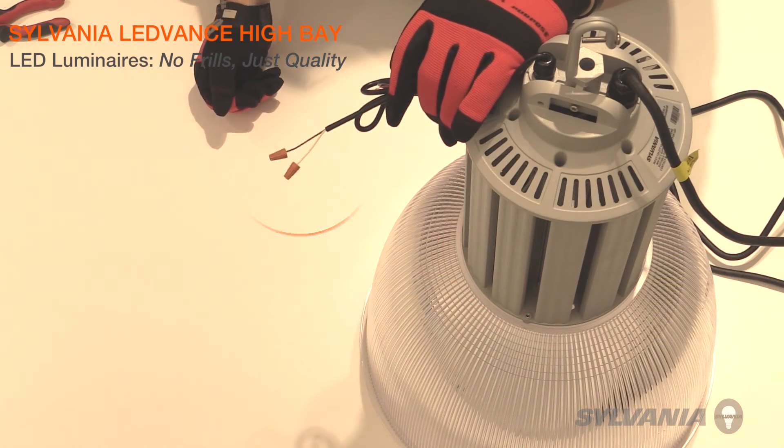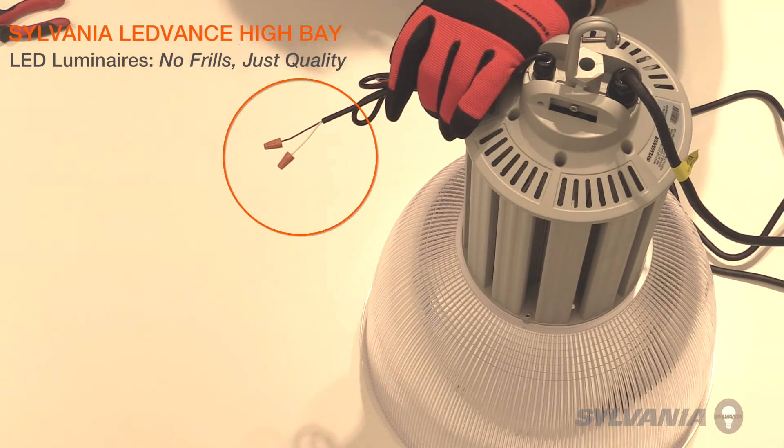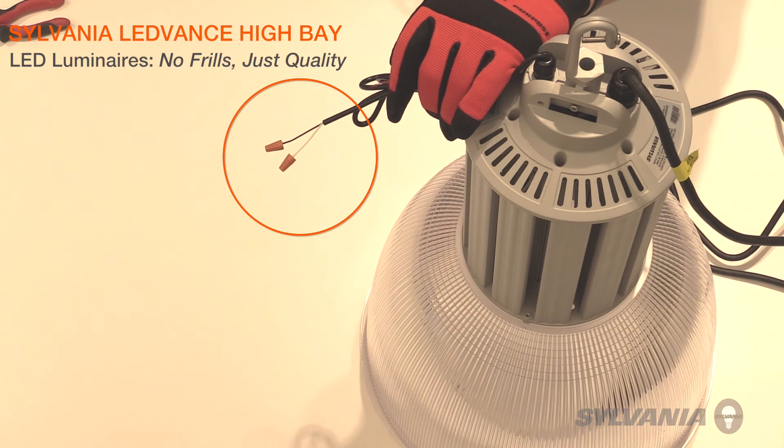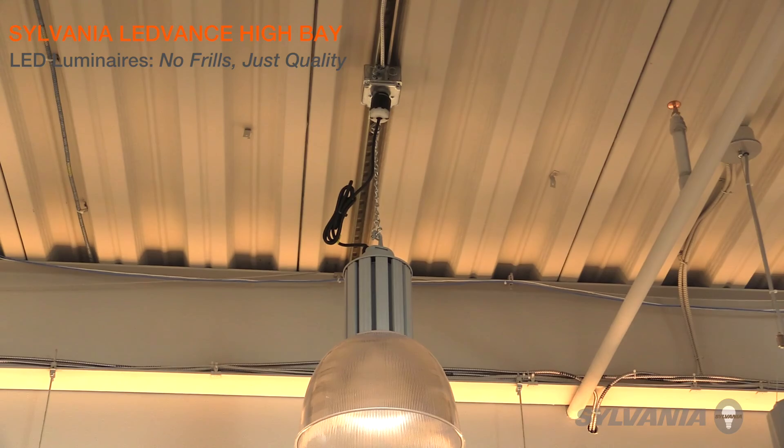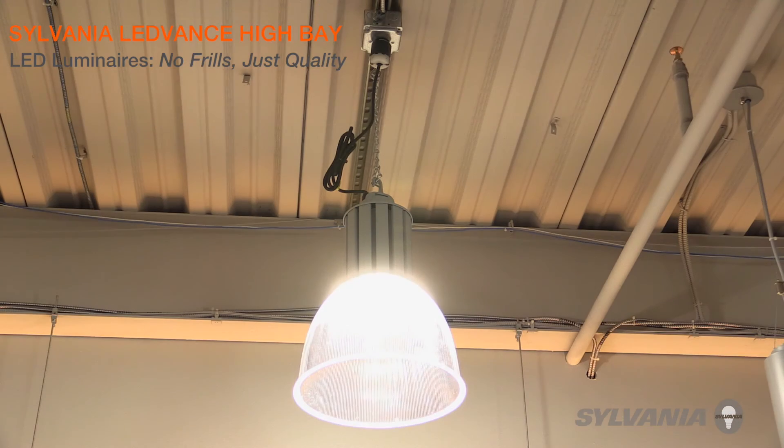If installing with 0-10 volt dimming controls or sensors, connect the low voltage wires from the power supply to these controls. Using 0-10 volt dimming, the light output will range from 100% to 16%. You've completed the installation — now turn the power on and enjoy bright, efficient, long-lasting light from your new Lead Bands High Bay luminaires.